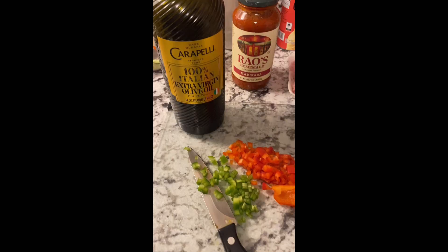What's up YouTube family? It's your girl Chef Tam back in the kitchen with another one. Let me show y'all how to make some real skeddy, okay? We're gonna call it skeddy. Y'all mind y'all business — it's called skeddy.